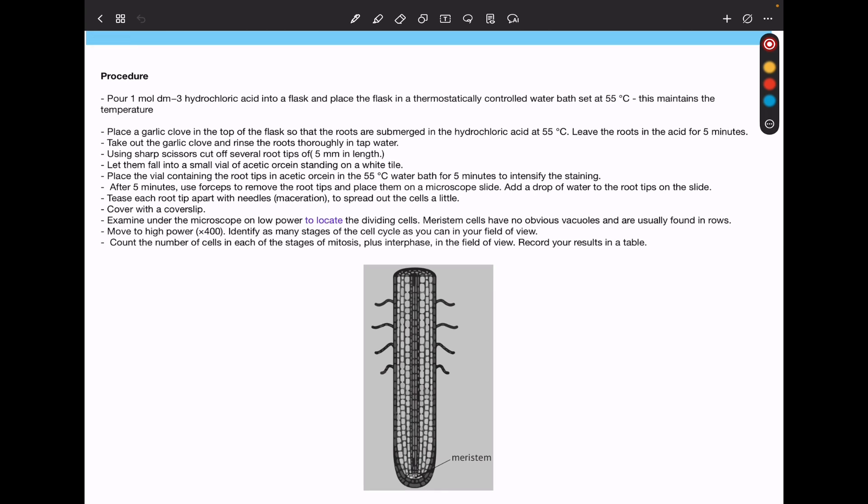This is usually connected to calculating the mitotic index. The mitotic index is the number of cells in mitosis divided by the total number of cells, multiplied by 100. Remember the total number of cells includes even the cells in interphase.